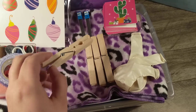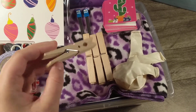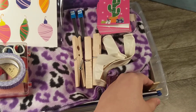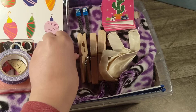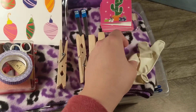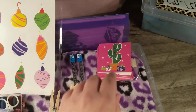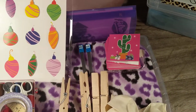I'm also adding these jumbo size clothespins — the tension on them is really strong, and they fit perfectly in each corner of the box, so I'm going to put one in each corner. Then just some balloons I had in my kitchen drawer that haven't been used — they don't take up any space. And some little note cards so she can be creative with those.